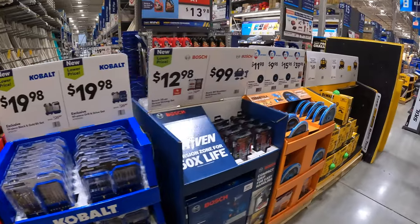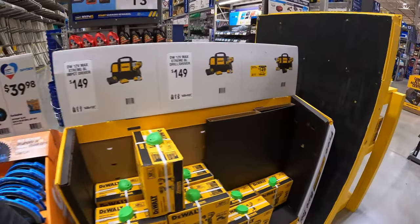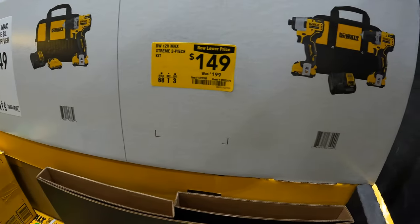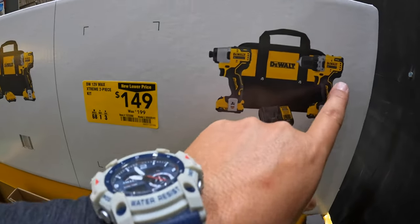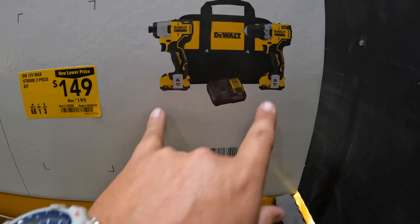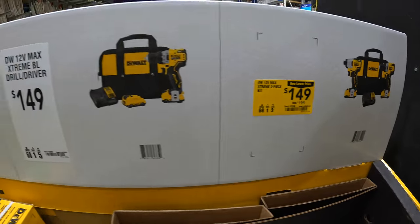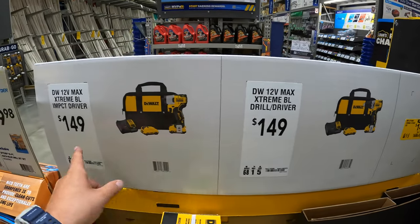They do have a few things for the Extreme line: $149 — was $199 — for their two-tool combo kit, the 3/8-inch drill driver and the impact driver. Two batteries, charger and a bag. Or you can get them individually for $149.